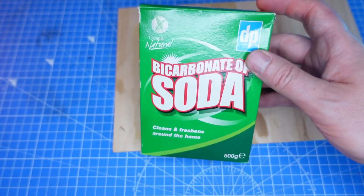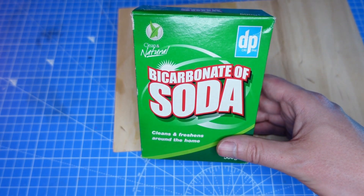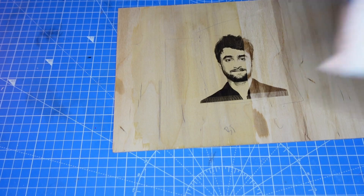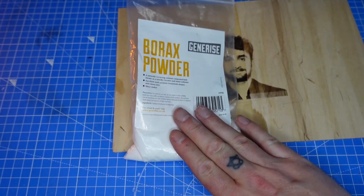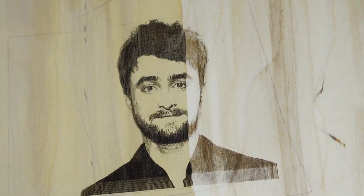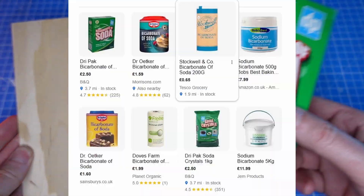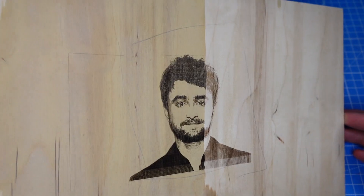That means I can get the bicarbonate of soda very easily in pretty much any supermarket near me, as opposed to borax or borax substitutes. I haven't seen that stuff in shops - I've always had to order it online when I've wanted some. So yeah, this is really good news. I'm definitely going to be using this in the future - it's fantastic news for us in the UK. The bicarbonate of soda is very easy to get hold of, and you can start doing much darker engravings.